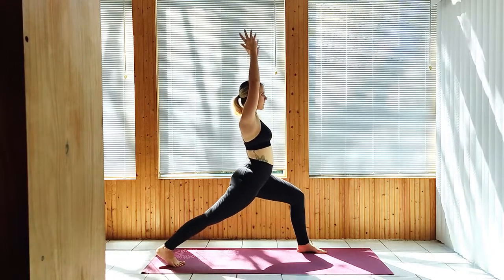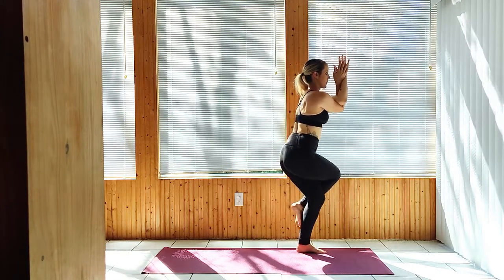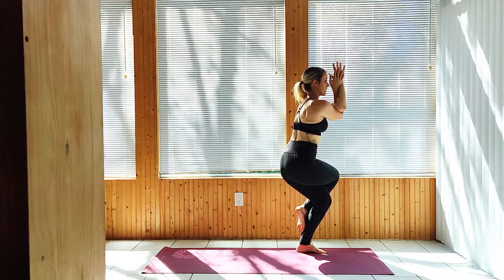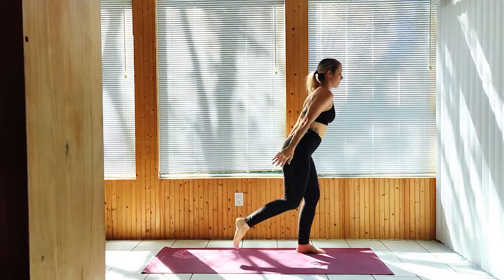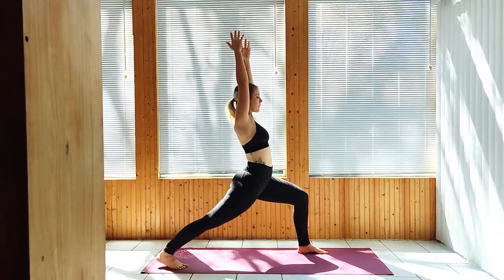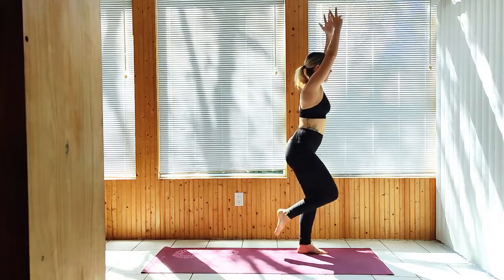Float the right leg up to Eagle — right leg over left, left arm over right. Step the right leg back to that Crescent Lunge. Step the right leg up to a Single Legged Mountain Pose, knee raised to about hip height.